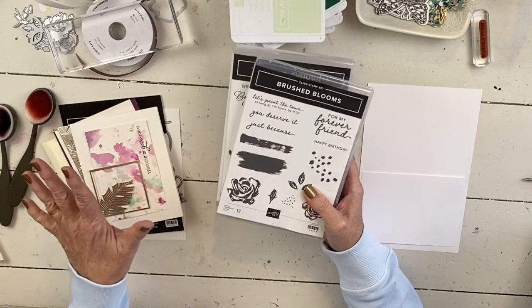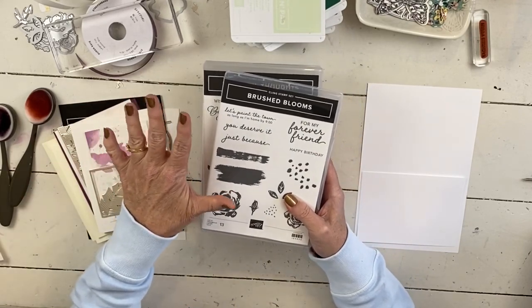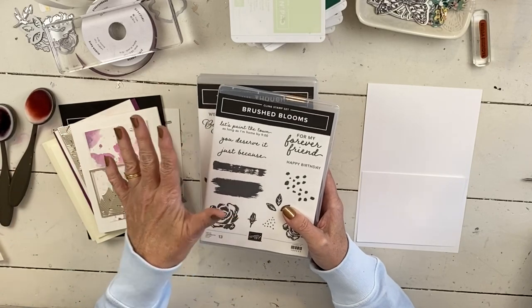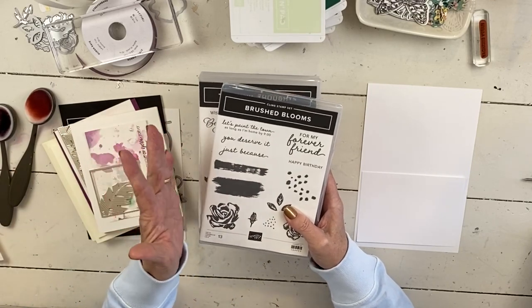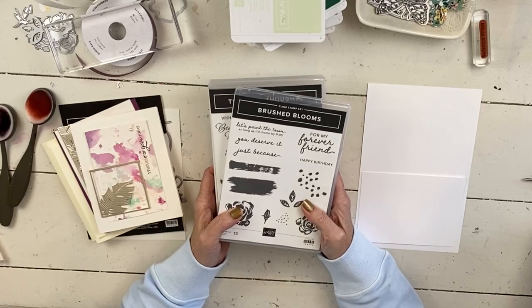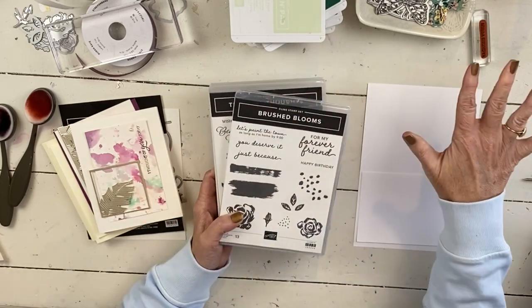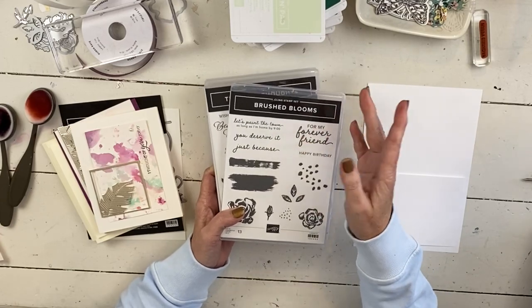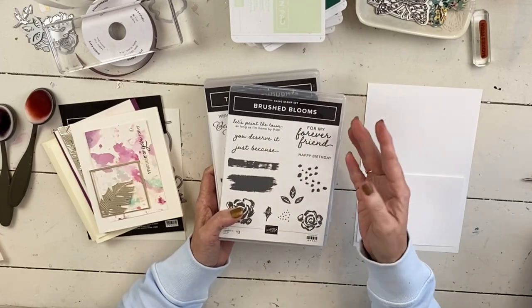I need to clean this off and I really need to get to my chickens, so I'm going to do a card and I'm going to use the stuff that's laying here, which I like to do. Usually I've kind of at least mocked it up, but I haven't even done that. If it's a hot mess, you'll never know that it happened.